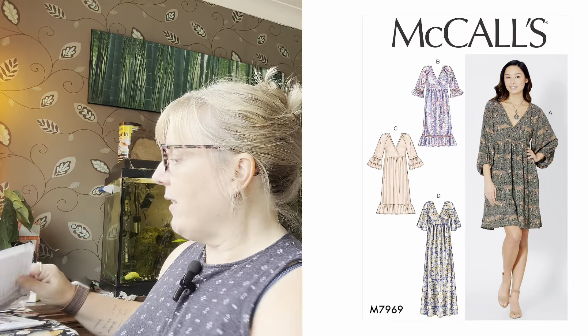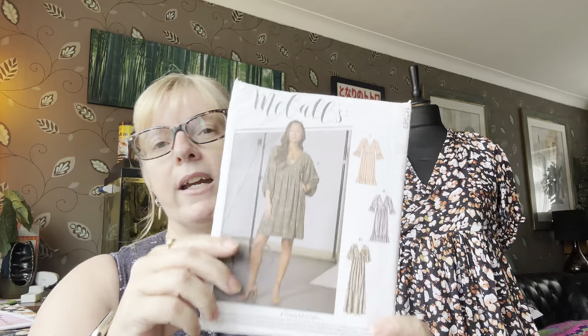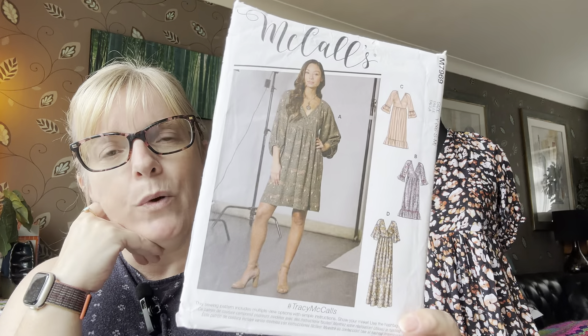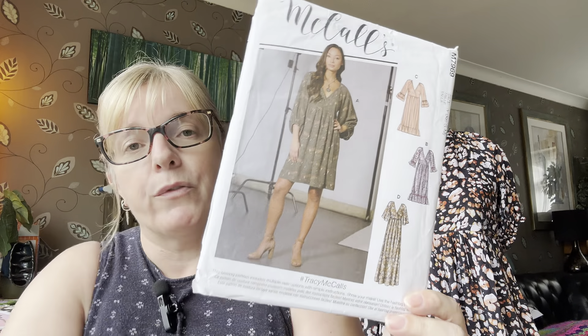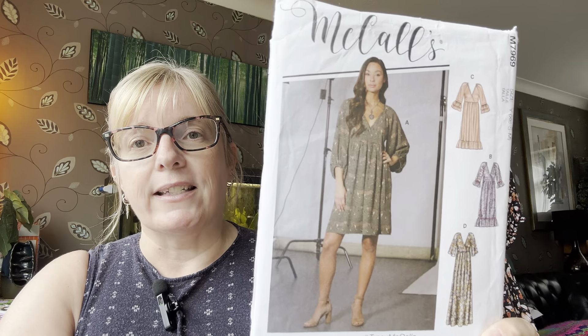It does relate to the dress that's behind me and also the dress underneath it, which is related to last week's vlog where I did a twirl using a bed sheet of the Megan Nielsen Matilde dress that I had hacked to remove the waistband. So I'm basically doing that again. This is actually a version of the McCall's M7969, which was a dress that went quite viral a few years ago.